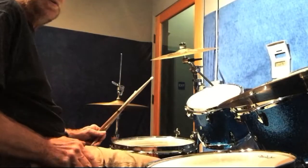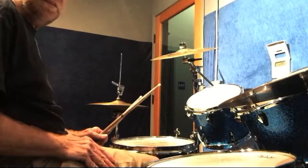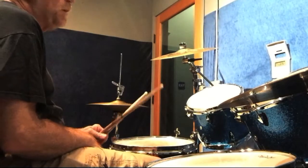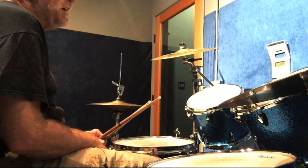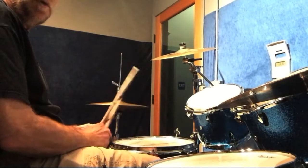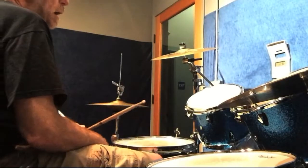For today's lesson I'd like to work on two different time signatures. I'd like to start off with a 6/4 going into a 4/4 and how to make it smooth. There are two different beats — the first beat is in 6/4 and the second one is in 4/4. What I do is use a swing rhythm on the right hand for the 6/4 beat.